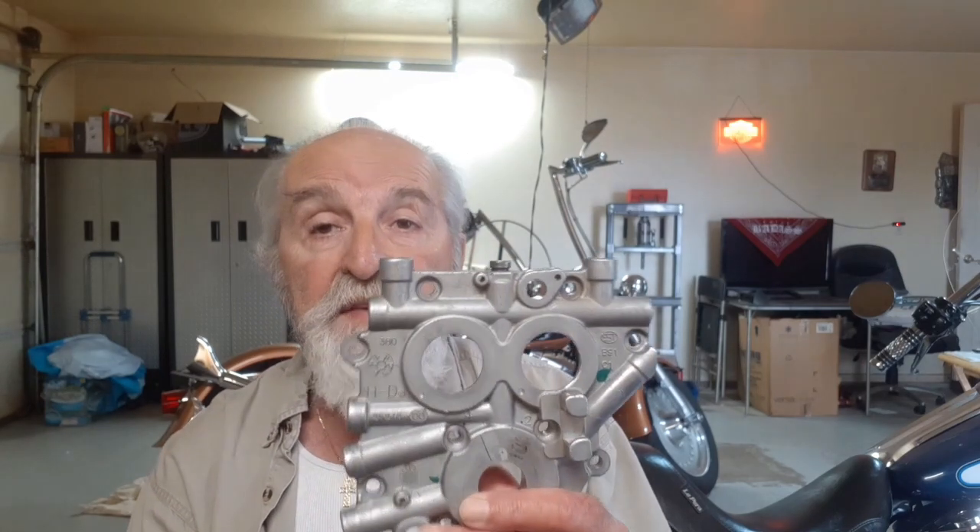So we're going to talk about the twin cam cam plate again — this thing. This one here was used from 1999 to 2006, and they changed in 2007 to a different one. Now, this cam plate here — because I was asked if it was serviceable — it was serviceable. On this side, you had two bearings.